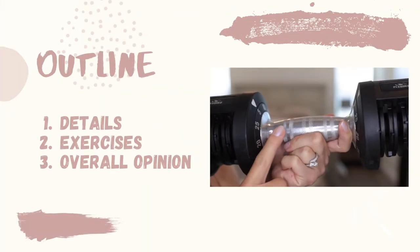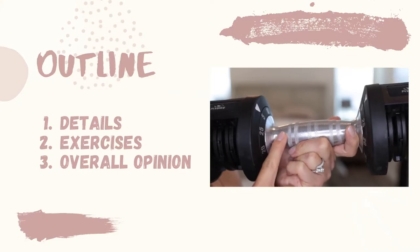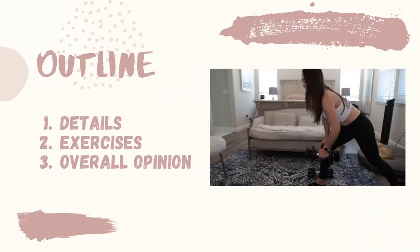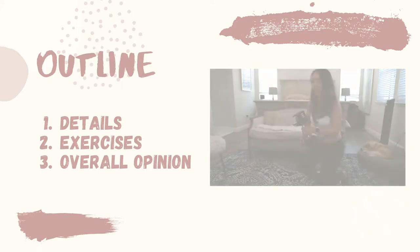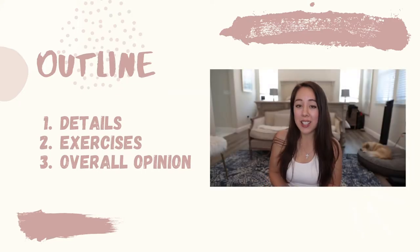Today's video will be broken down into the following topic areas. I'm first going to go over some details on the product, next I'm going to demonstrate some exercises that you can do using the dumbbells, and lastly I'm going to go over my overall opinion.